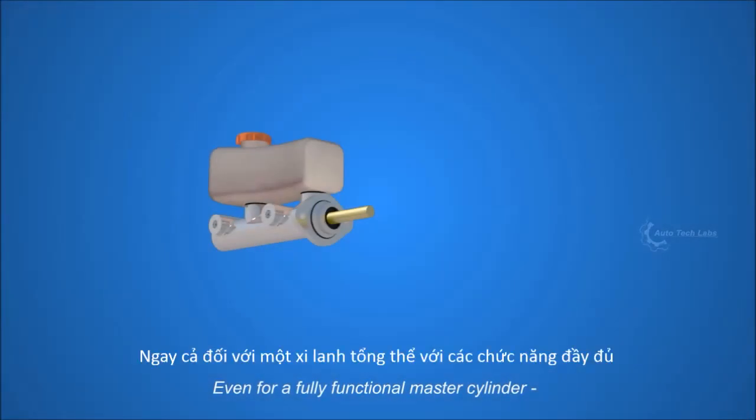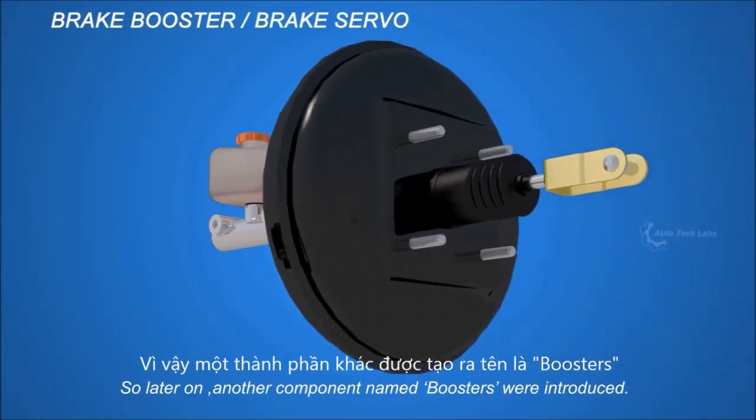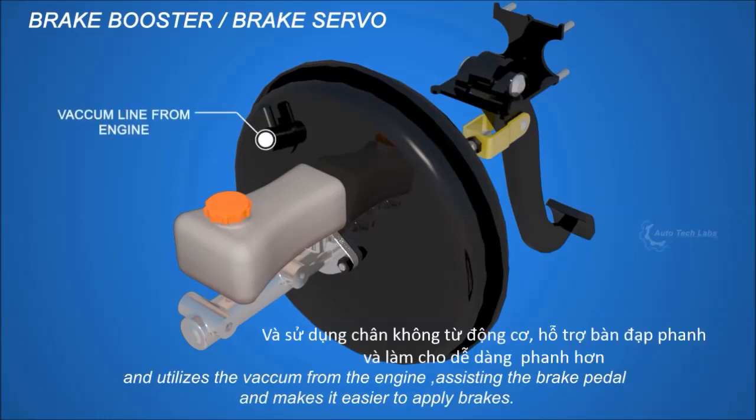Even for a fully functional master cylinder, pushing the pistons through the brake pedal requires much force. So later on, another component named boosters were introduced. The brake booster comes between the pedal and the master cylinder, and utilizes the vacuum from the engine, assisting the brake pedal and making it easier to apply brakes.